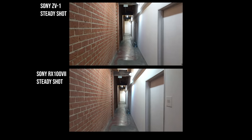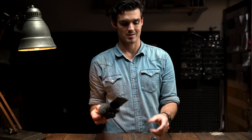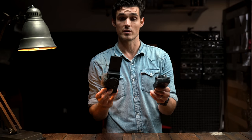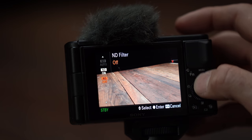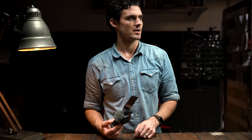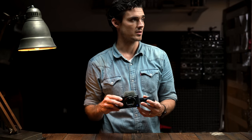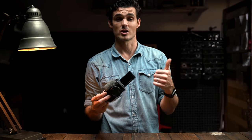They put SteadyShot optical and electronic stabilization in here. This is an apples-to-apples comparison — this is a 24-200 versus the 24-70, and there's more room in here for stabilization. And now even an internal ND. You get about three and a third stops — that's super helpful for obviously bright exposures and shooting more things at F1.8. You don't have to crank up that shutter speed so high now.